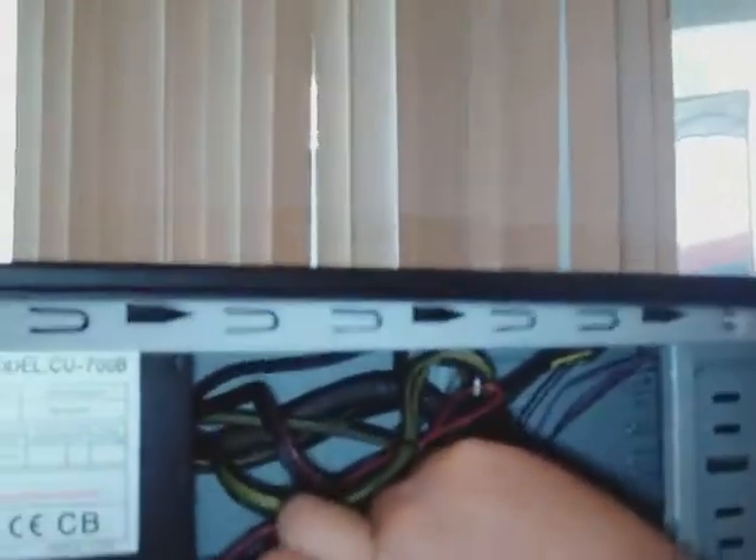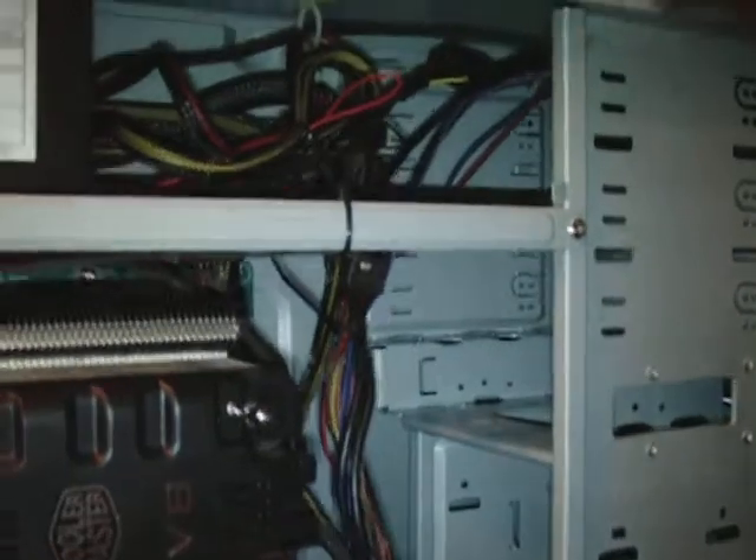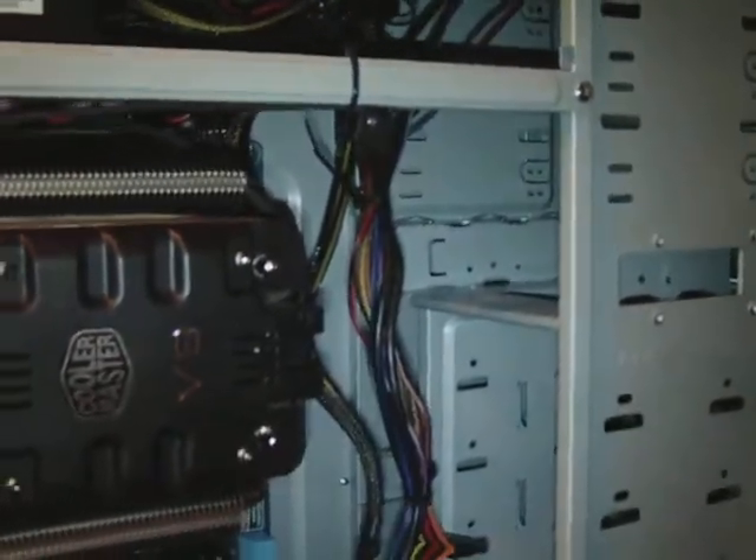Make sure you're not doing any short circuit inside. So it's all properly done. Now we cut some wires — cut the ends of this one. Make sure you don't cut the wires; be careful not to cut very important wires.